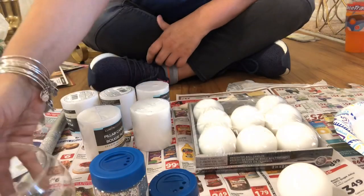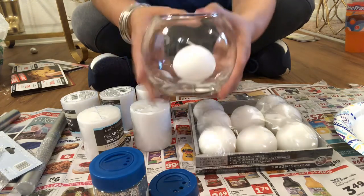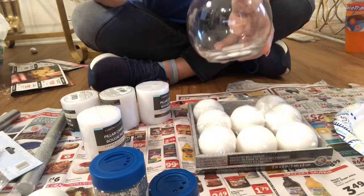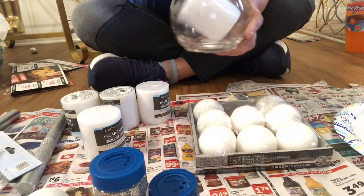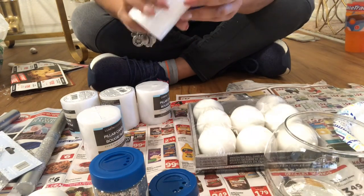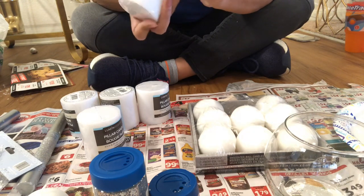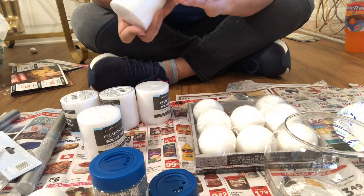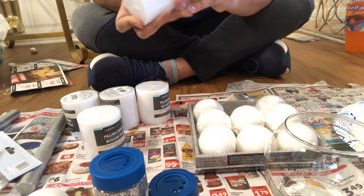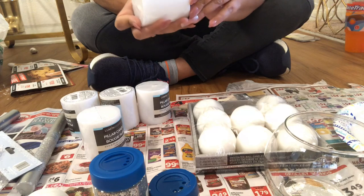I'm going to doll up the candle so I don't just have this plain looking thing. Now that I'm looking at it, let me take the plastic off so I can show you. I'm just looking to fix it up a bit so I can tape that video tonight. Dollar Tree really doesn't want anybody getting into their candles, I'll tell you that.